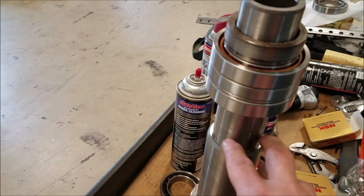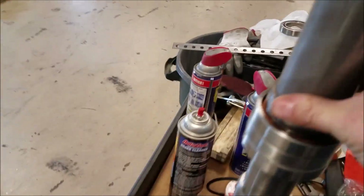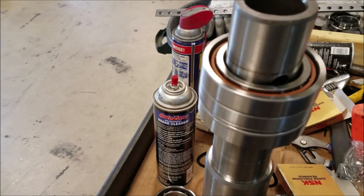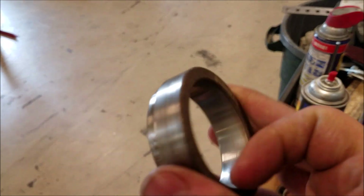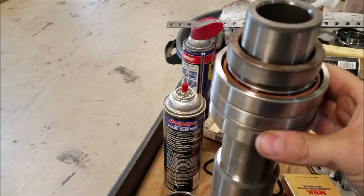I'll stick the bearings on and get them nice and set — it's kind of a nice tight light pressed fitting. I got a little cap that I use here to press them. It's just a piece of stock that'll go over and get it onto the race — those will just tap down and I'll bottom them out. Then I'll take this compression nut, clean it up, heat it up to get it to expand, and it'll slip right down onto the top of the bearings.